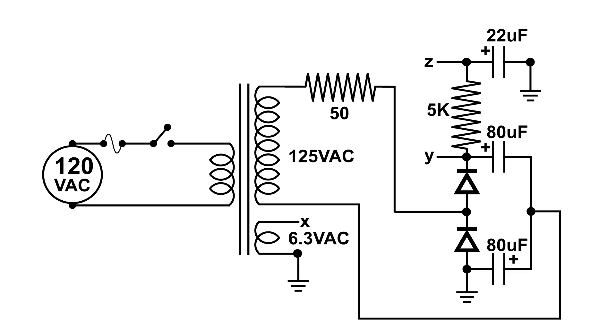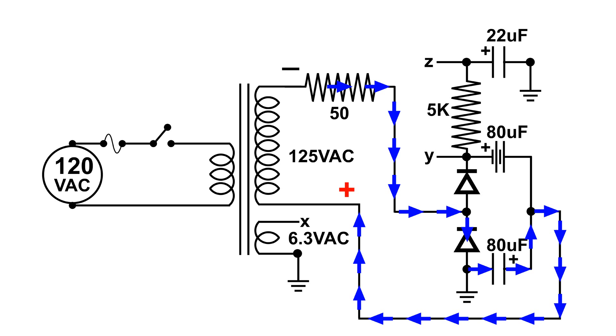Being AC, I'm going to start with the cycle in this situation: positive on the top and negative on the bottom of the coil. In this situation the electrons will flow from the negative side and charge the top capacitor — you can consider that top capacitor like a battery. Then the second part of the cycle comes through on this AC, and now the electrons flow again from the negative side through the diode, charging the bottom capacitor, which is now also like a battery.